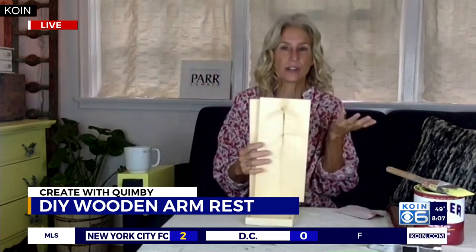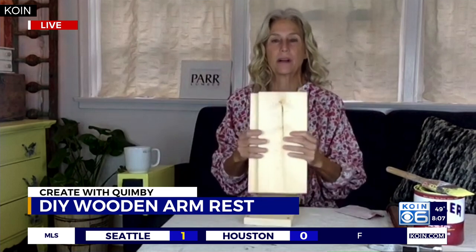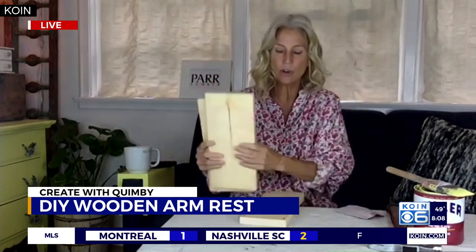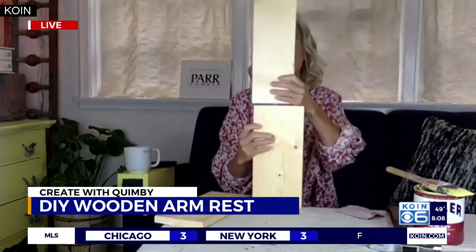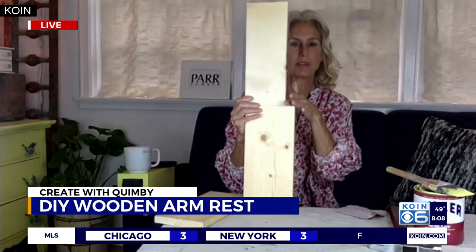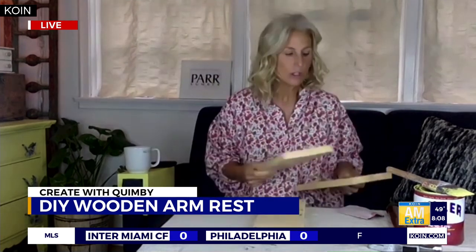For a one-by-six, you can miter the side. Give a holler to Kent down at Par Lumber on MLK — Shannon likes to cut it 12 inches in length because it's nice and sturdy; you can put your cup and your remote control on it, so it does double duty. Mine is thinner, so I made that cut — you can see right here it's a little bit thinner on the side.